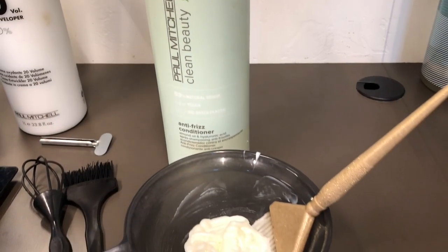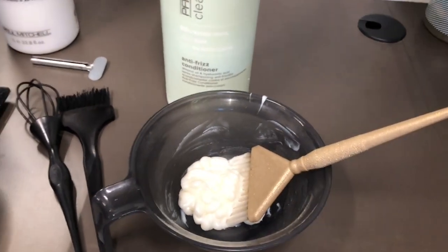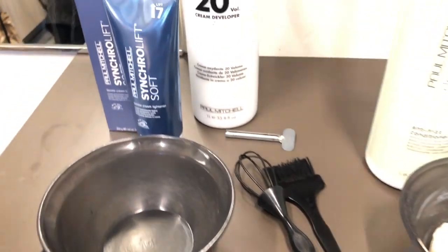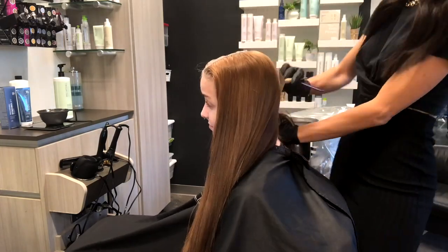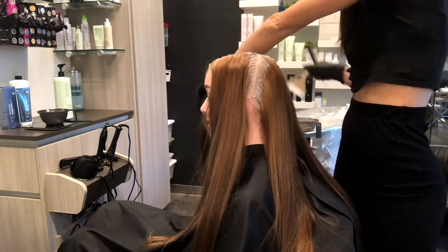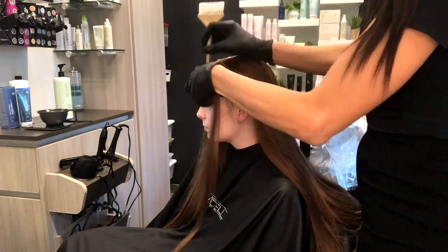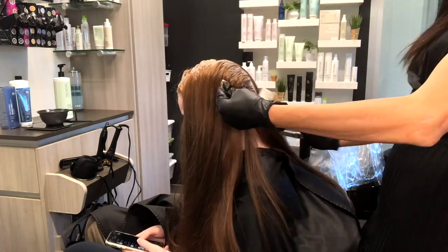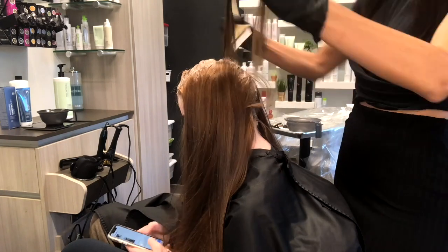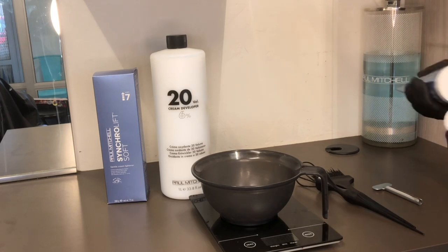The first thing you're going to see me work with is our anti-frizz conditioner from Clean Beauty. It has a beautiful consistency and some amazing moisturizing qualities. You're going to see me use this here to paint on her virgin hair, and this is going to just protect that virgin hair for me, because if I were to get any lightener on that natural hair, it would lift so quick. The only hair I want to lighten is the hair that has that previous box color on it, so just a quick little retouch on that virgin hair.